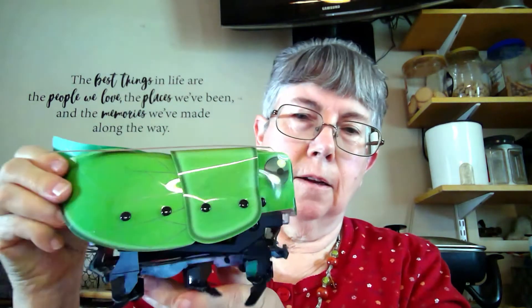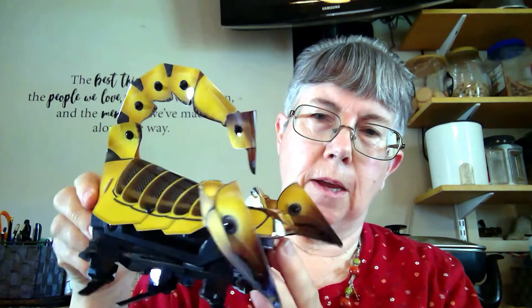Here is Lena the ladybug. Here is Bakken the grasshopper. And here is Skarex the scorpion.